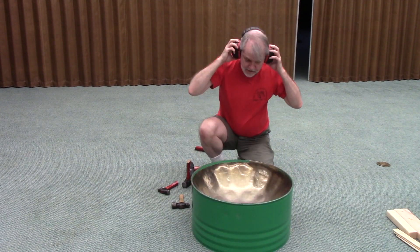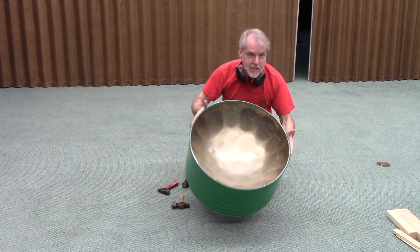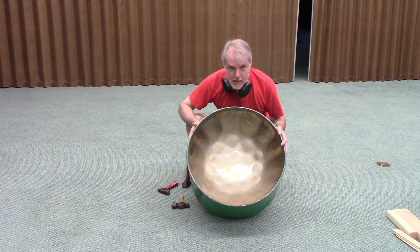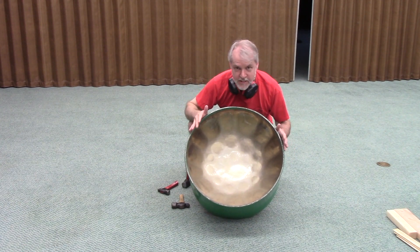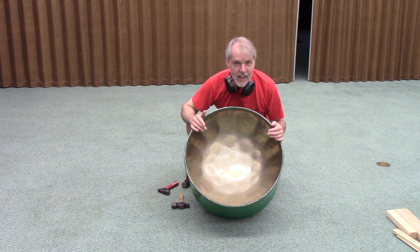Okay. This thing is, to the best of my ability and experience, this pan is ready for burning. So I'm not going to touch it until I get ready to throw it over a fire, and we'll do that next time.